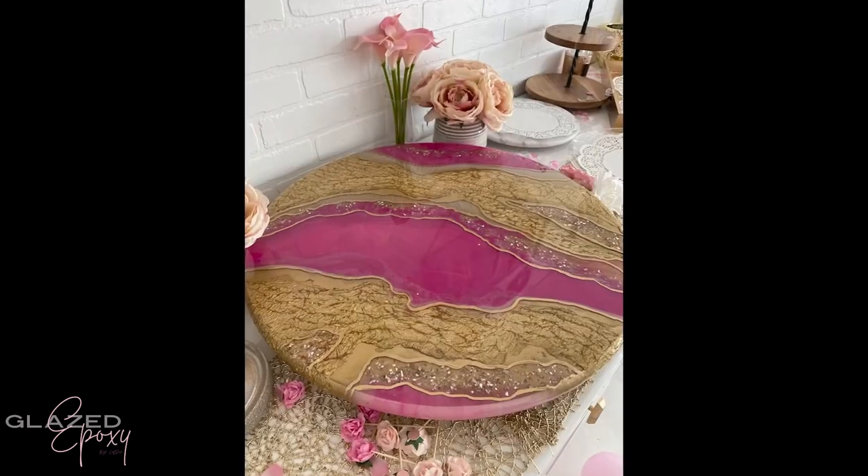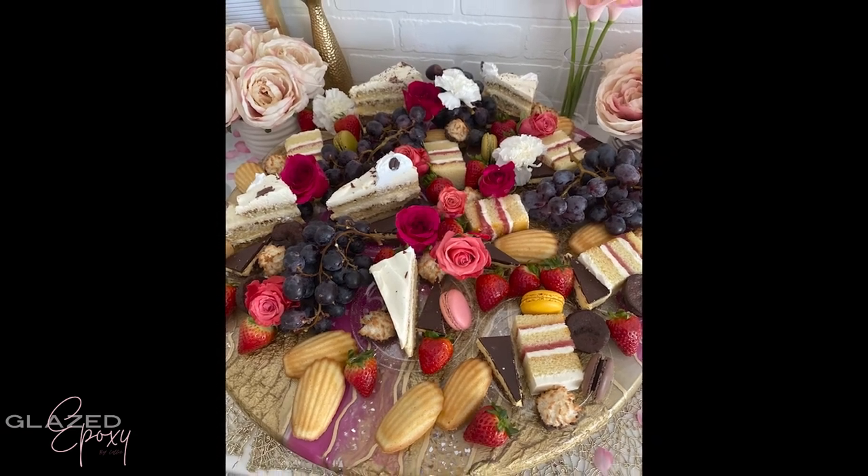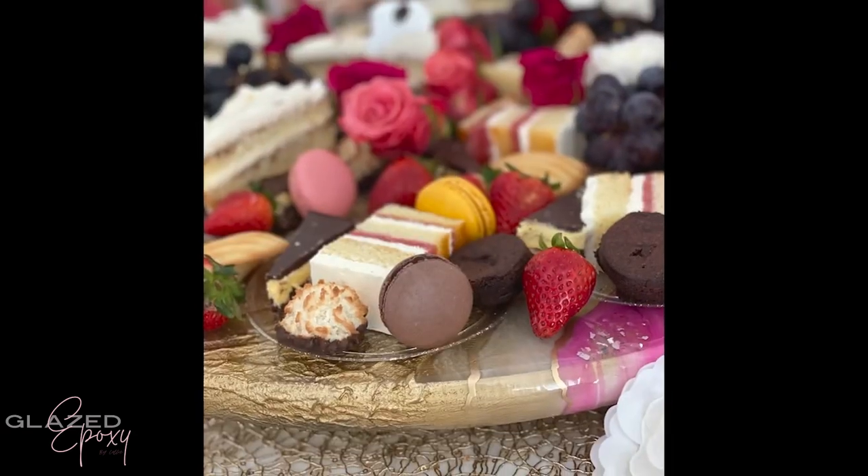And then the tray was done. I thought it turned out really beautiful. We used it for my daughter's third birthday and I just couldn't be happier with how it turned out.